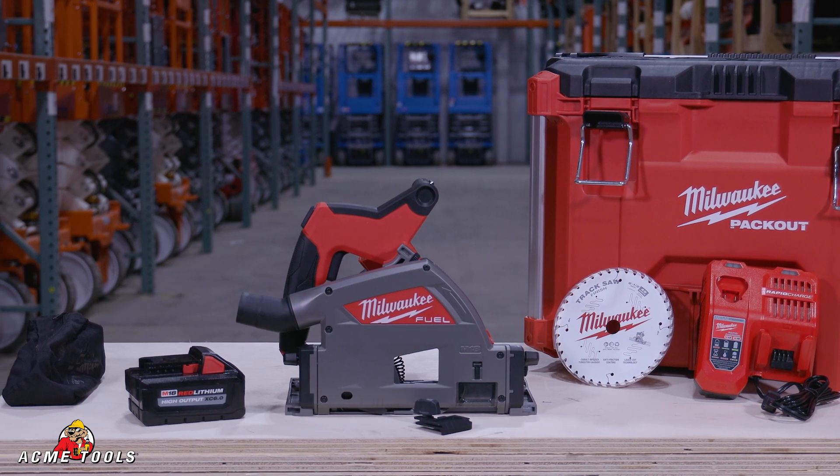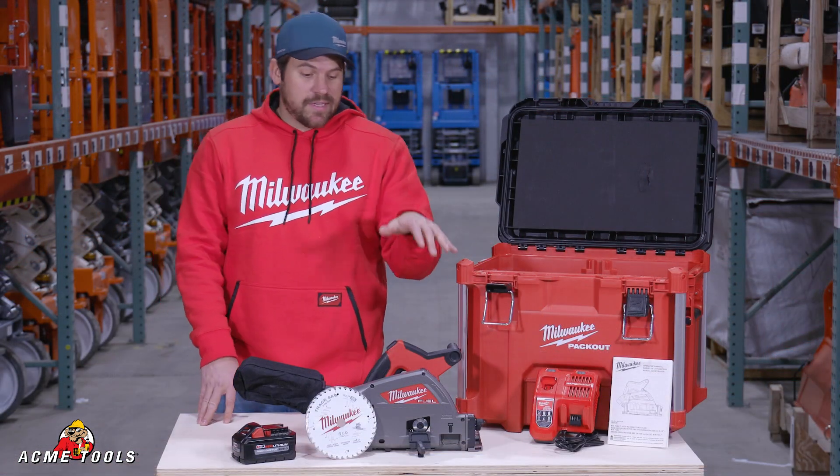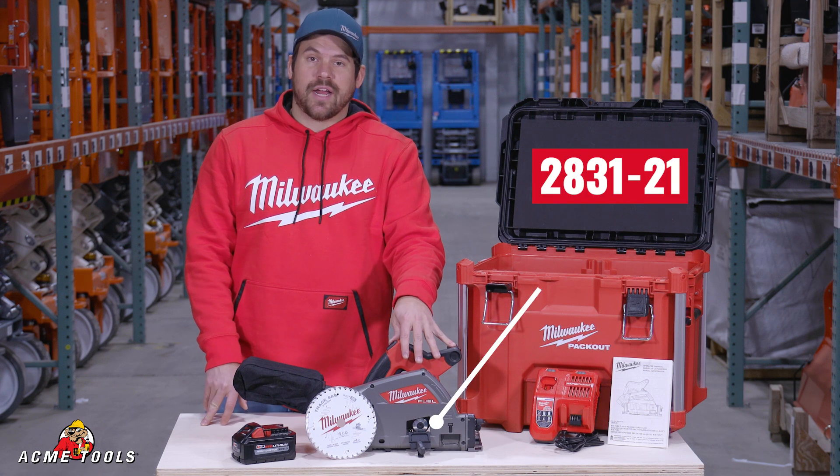Hi, my name is Kurt with Milwaukee Tool. I'm up here at Acme Tools and today we're going to be demonstrating our M18 plunge track saw.